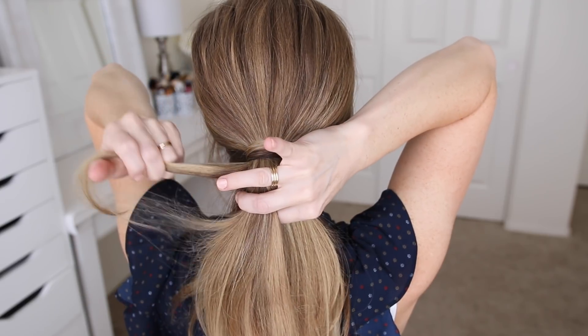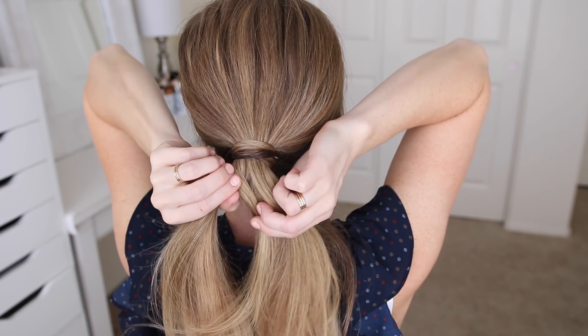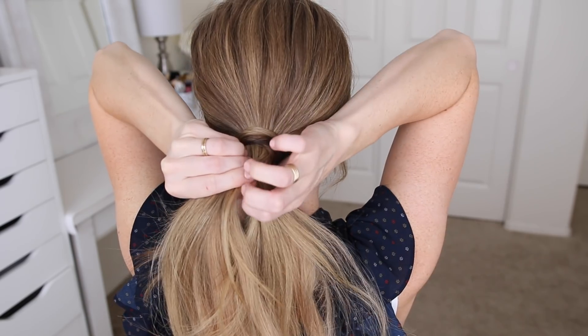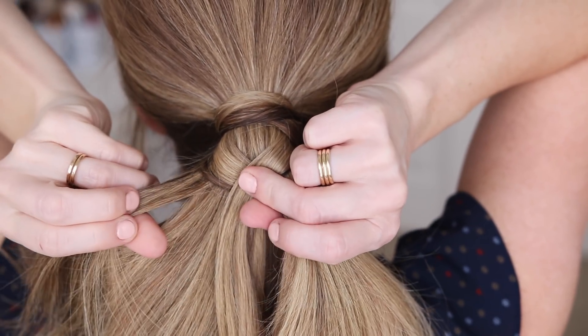I'm taking a small section from the outside edge of the left half and crossing it over to the right half, then crossing a small section from the right half over to the left half. I'll repeat those steps, crossing small sections from one side over to the opposite side, until I'm about three quarters of the way down the hair.